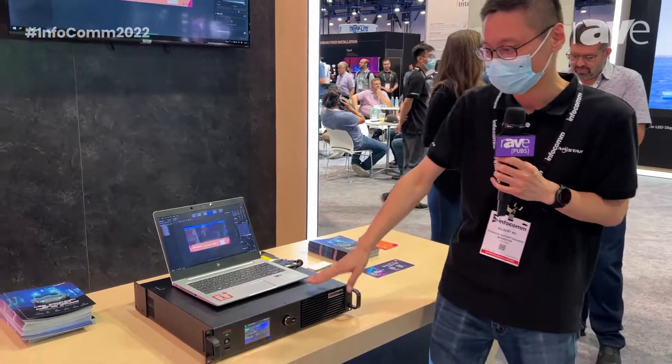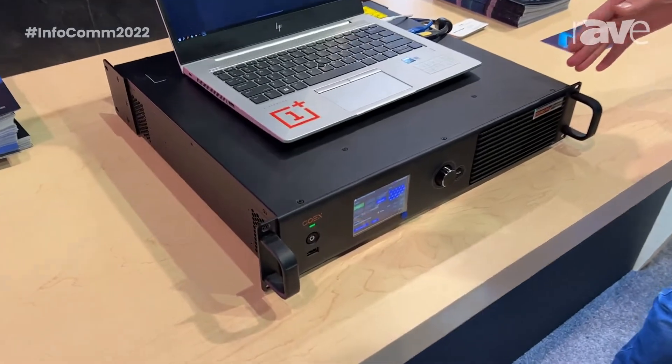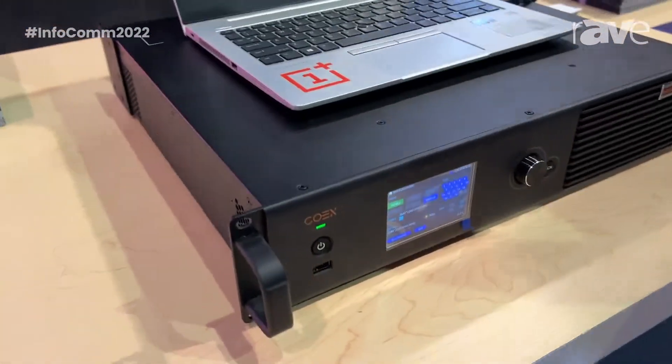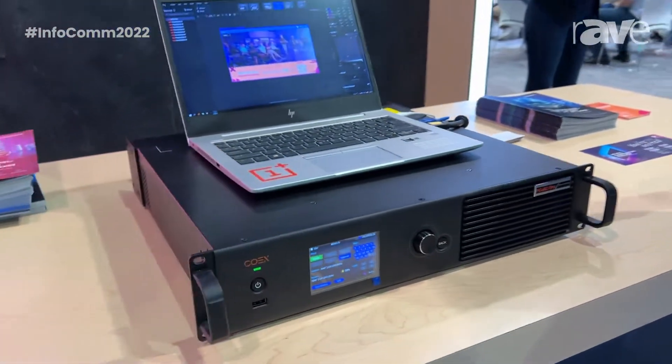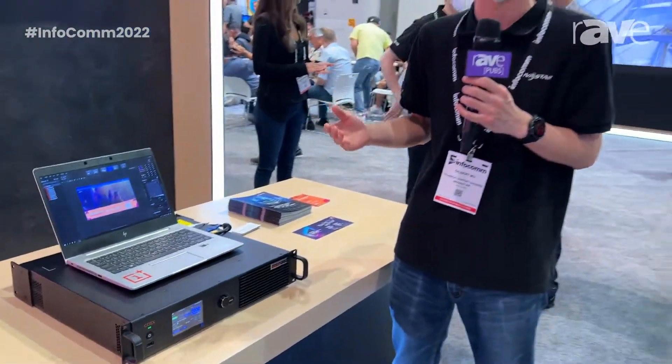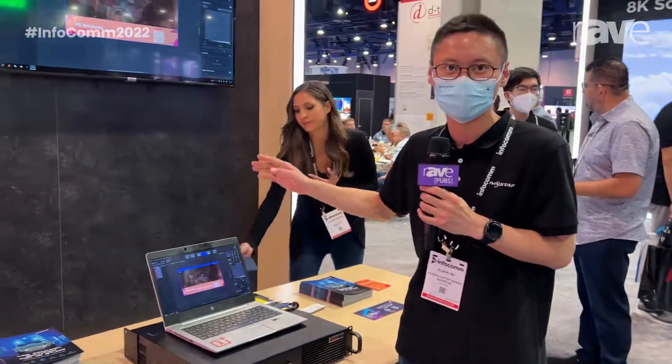This processor has 20 Ethernet outputs which can load 8.8 million pixels. We can do four 4K layers, and there are multiple different 4K inputs like DisplayPort, HDMI, 12G, SDI, working with our brand new software.